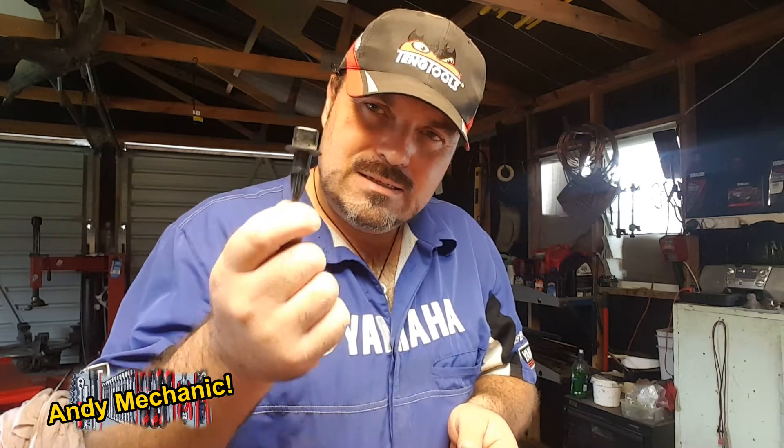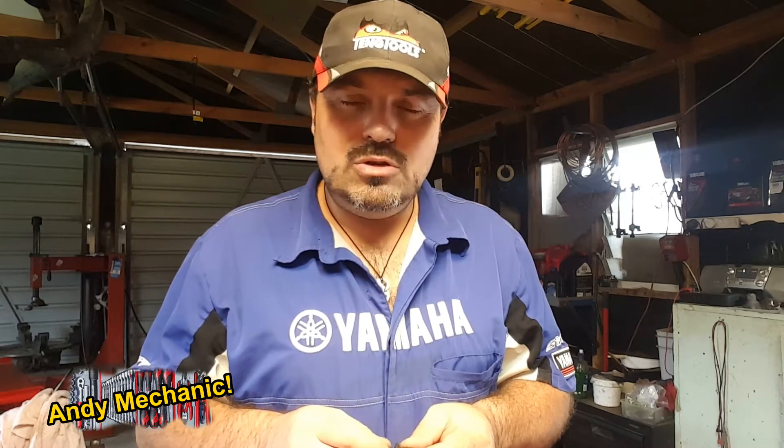Hi there, my name is Andy Young. I'm one of the automotive lecturers down at Unitech in Auckland, New Zealand. And this is a short video showing you how to test an air temperature sensor. These are one of the family of sensors that work alongside and feed information to an electronic fuel injection system.